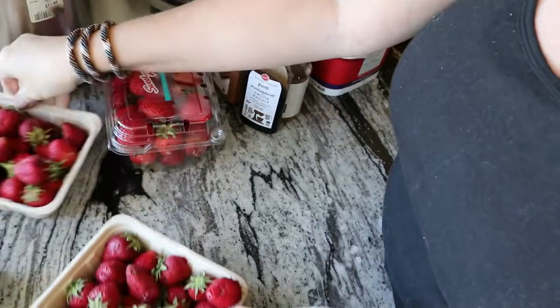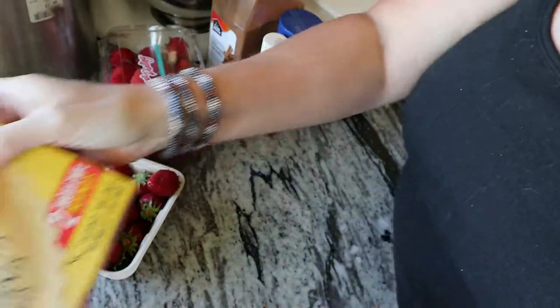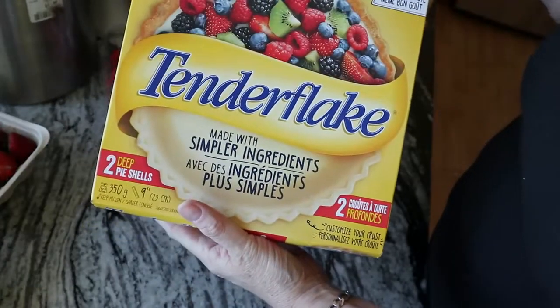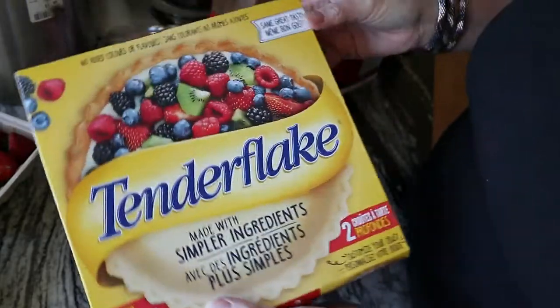The things that you're gonna need — I'm gonna cheat today because I just don't feel like making a pie crust. So I'm going to be using my Tender Flake crust. I always use a deep dish and you get two in a package.